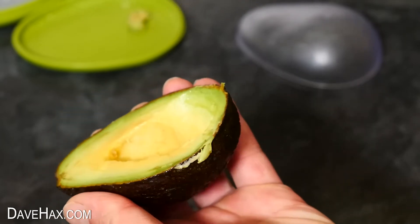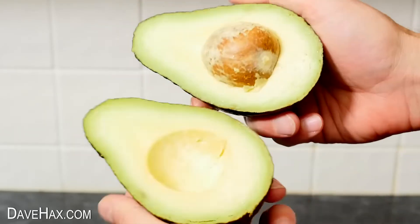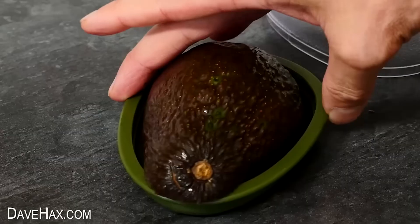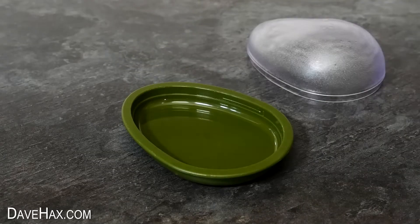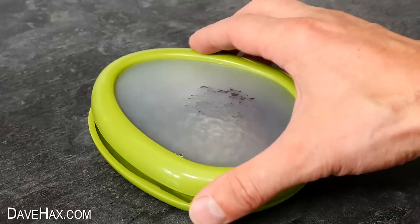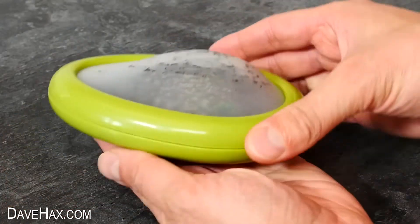Next, I'm going to try out this extra large avocado to see how well the cases hold it. Trying it with the first case, it's actually too big — I wouldn't even be able to fit on the lid. It does just fit on the base of the other one, and I can attach the top to hold it all firmly in place.